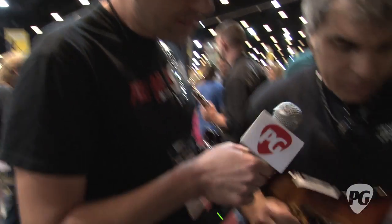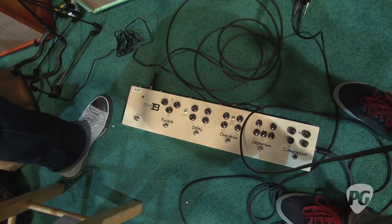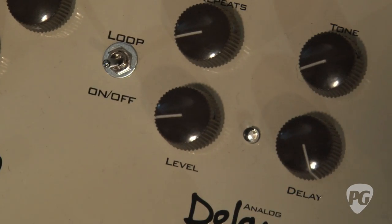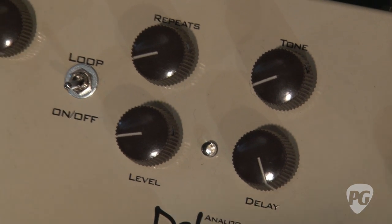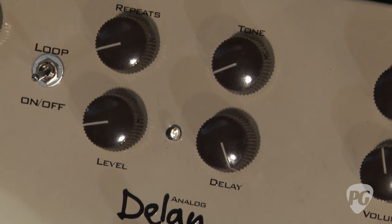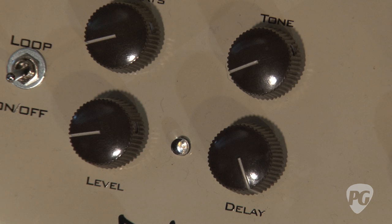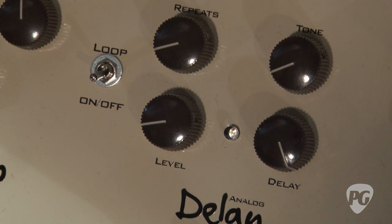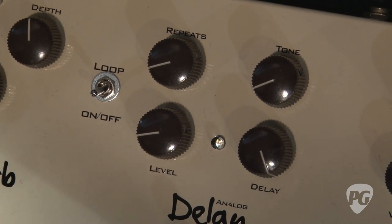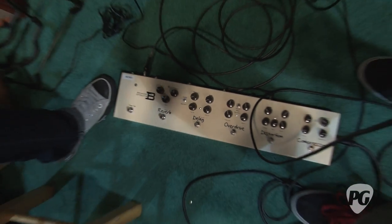Now we've switched to a Strat-style guitar to show the delay and reverb. The delay gives you that analog echo sound from old time. And it is analog — though it has to be digital in some way, since it has more than 600 milliseconds — about 630. The signal comes in analog, converts to digital, and comes out analog. So the tone you're getting outside is analog sound.